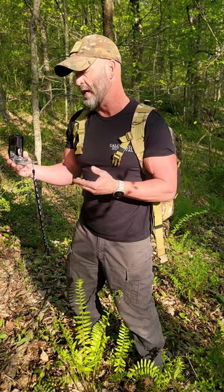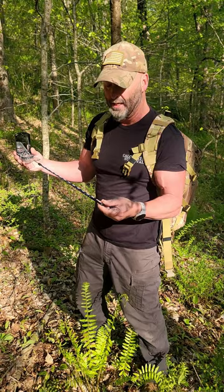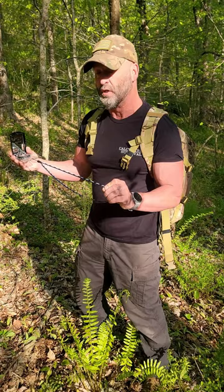I'm going to reach out to Silva and see if they can give us a discount code. Something I really like about this compass is on the lanyard — it actually has a distance ruler for you, so you can use this on any map to get your distances.